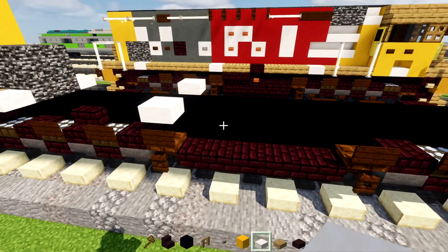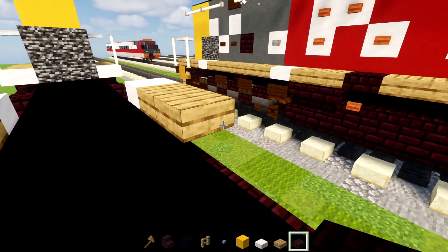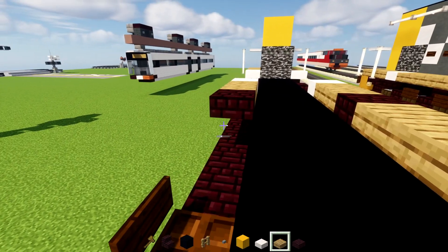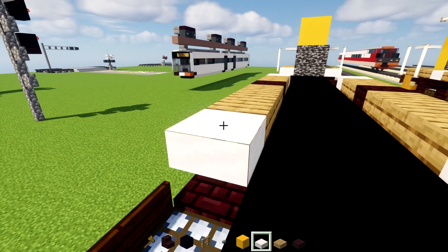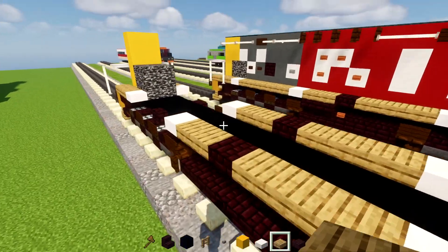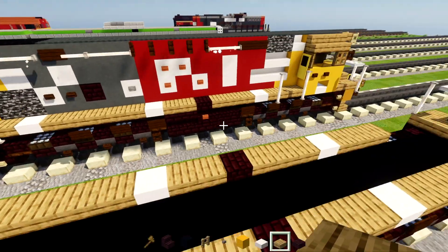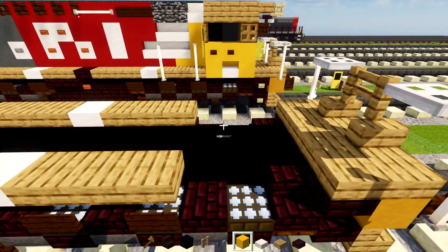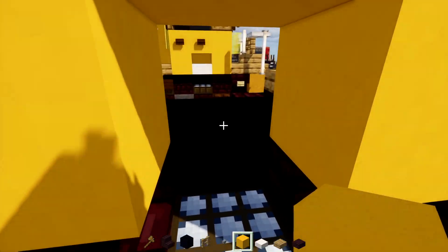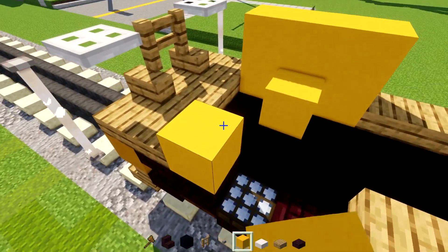Then two oak slabs, and then a nether brick slab. Two oak slabs, nether brick slab. And then we'll add in three oak slabs, smooth quartz slab — same thing on the other side — and then three oak slabs both sides. And then we'll connect the middle part together using oak slabs — so this is going to be the walkways. And now we're going to go here: add in sort of like an N-shape with the yellow concrete, and in the middle we'll add yellow inside. We have a smooth quartz slab on the outside. Other side, we'll do the same thing.